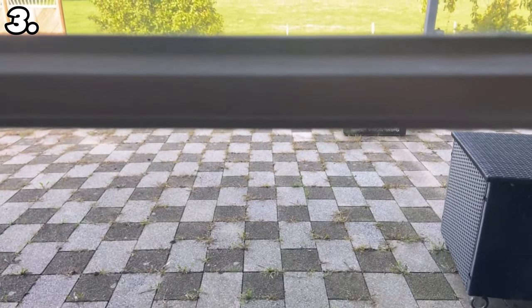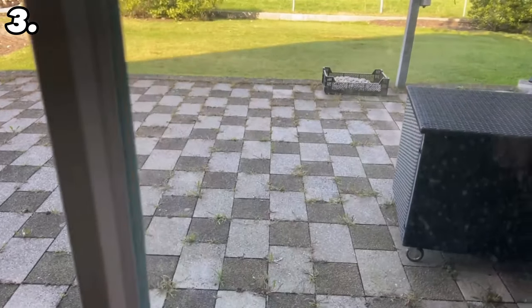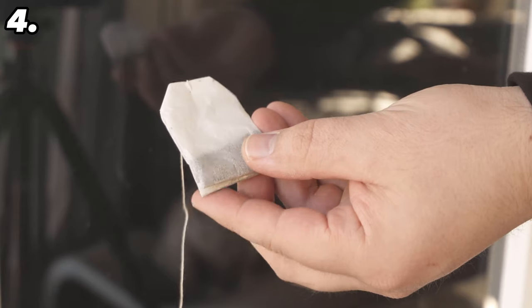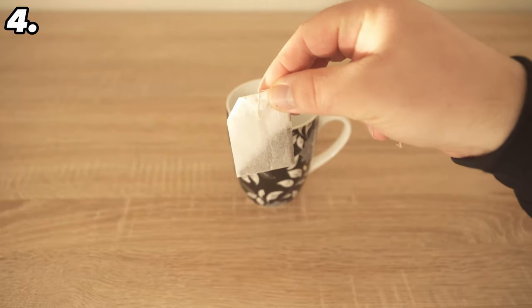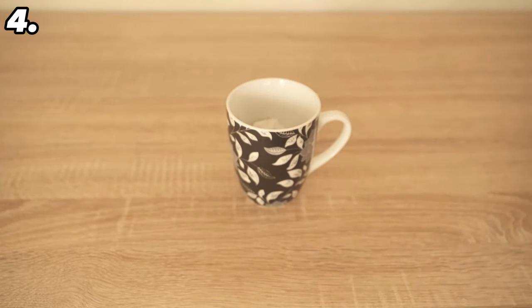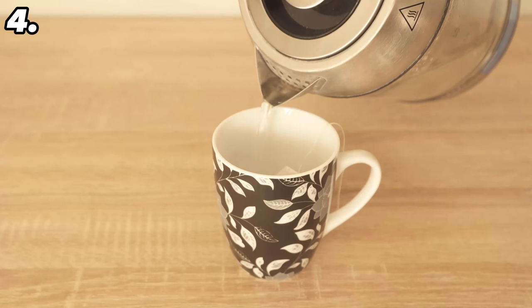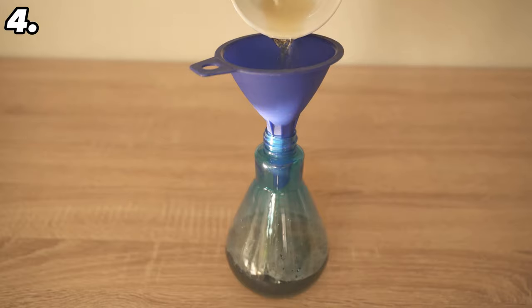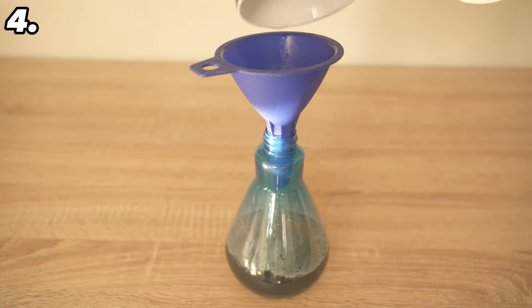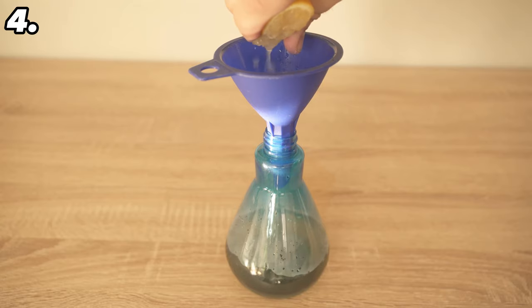Have you ever heard of the ingenious trick of cleaning your windows with tea? Use a tea bag — the important thing is that it should be black tea. Put it in a cup and add hot water, leaving the tea bag in there for 10 to 15 minutes to release most of the ingredients into the water. Then tip the cup into a spray bottle and fill it up again with the same amount of water. You can also add the juice of a quarter of a lemon, as this also has positive effects on your windows. Shake it well and you have the perfect homemade window cleaner.